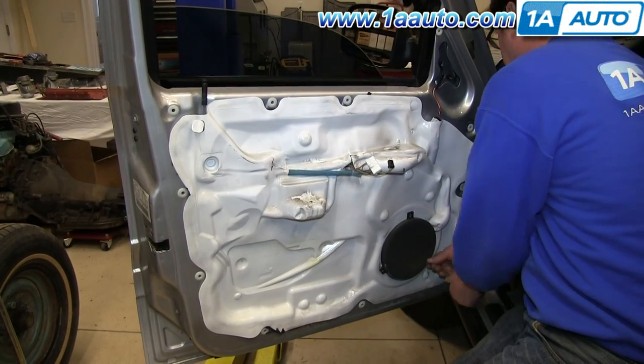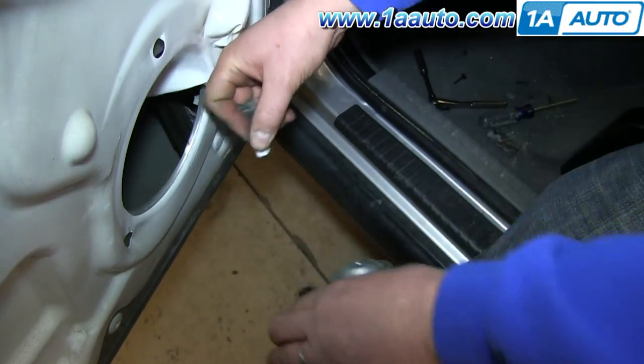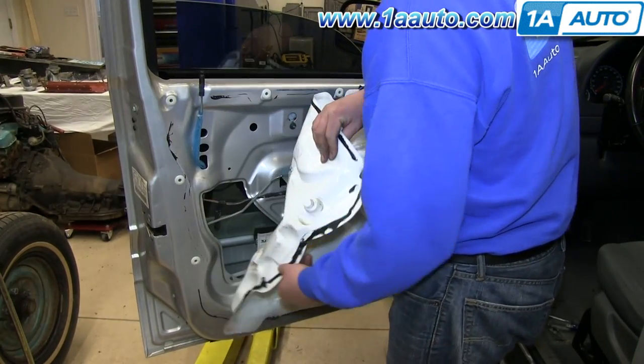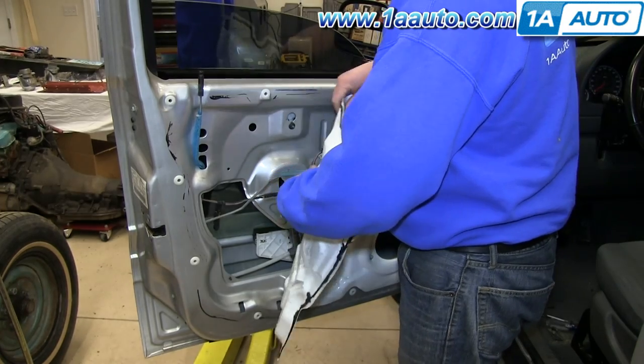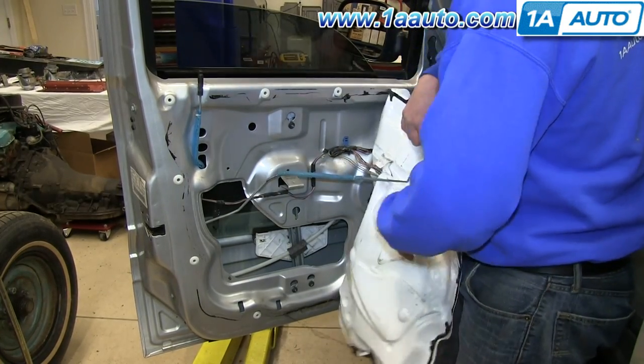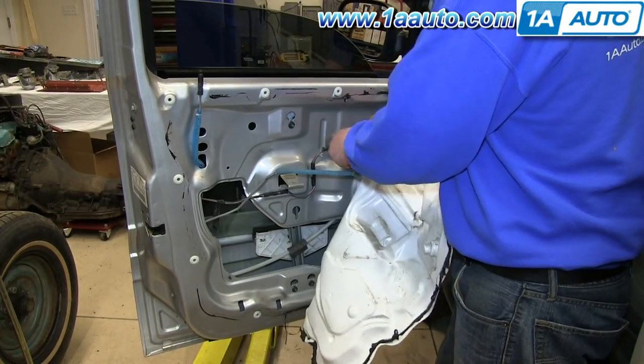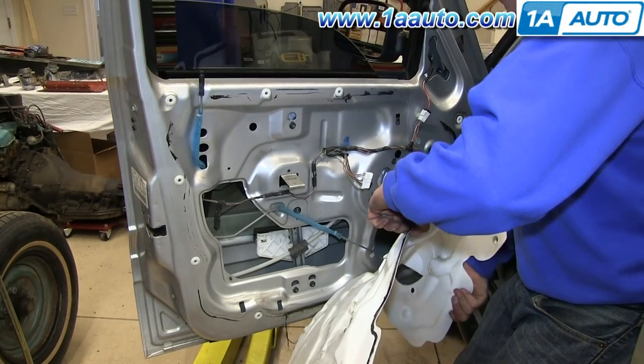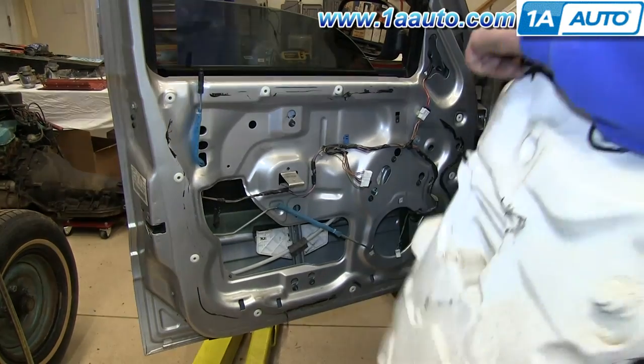We'll fast forward as Don removes those. Once you remove all three bolts, pull the speaker forward, push on the tab on the harness, and disconnect it. Then remove your water shield — carefully peel that off the door and pull the harnesses and your door handle rod through it. Ours was a little bit easier because it had been removed before, so take your time not to damage it.